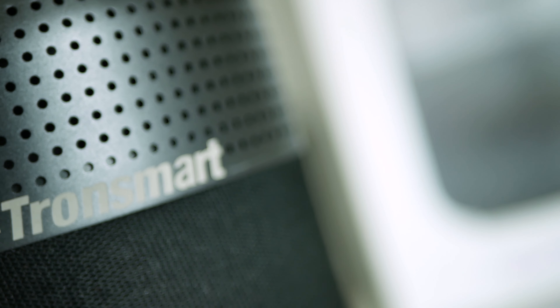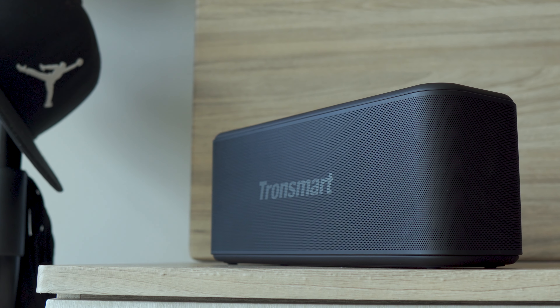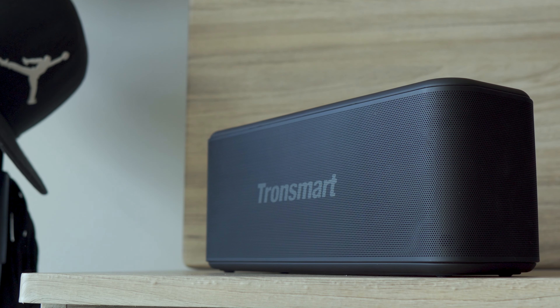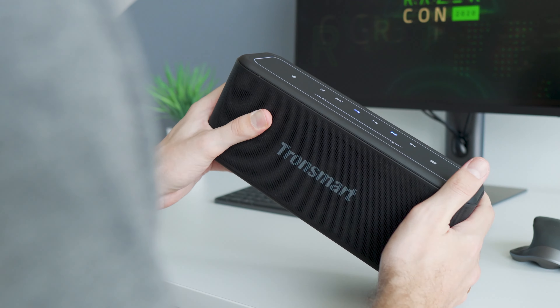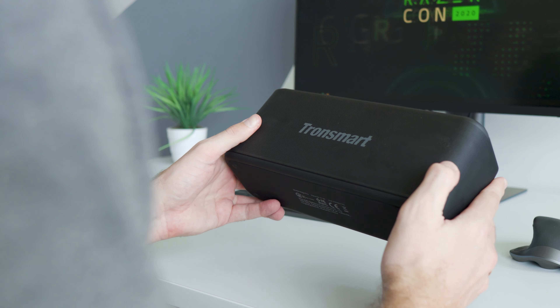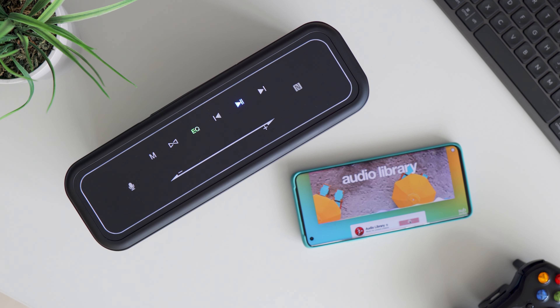In my opinion, both speakers deliver a really good sound quality for the price. The T6 Max seems to be a bit louder and more punchy overall, while the Tronsmart Mega Pro has more clear vocals, which is great for listening to podcasts. You should also note that sound distribution differs — the T6 Max can offer a 360-degree sound experience, whereas the Mega Pro is simply one-directional.